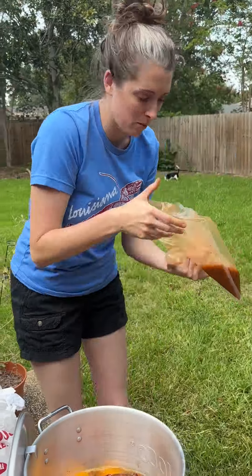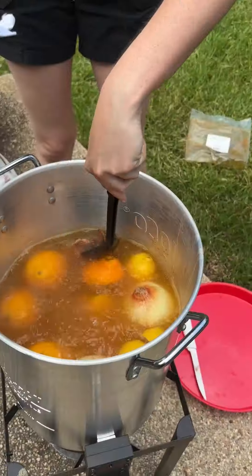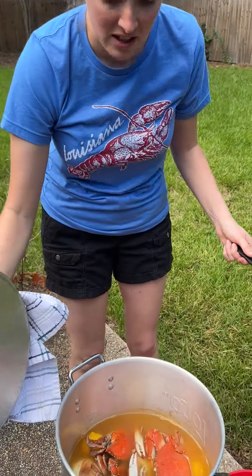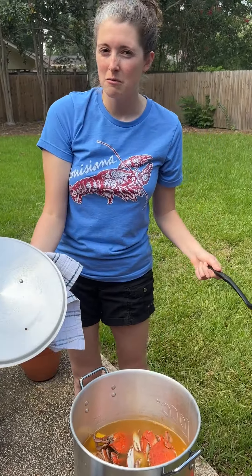Whoo, look at them — they're beautiful! Push them down, push them down. Two minutes and they're gonna be ready y'all. All right y'all, we turned off the heat. Look at them beautiful crabs. We are gonna let them soak for like 10 to 15 minutes.